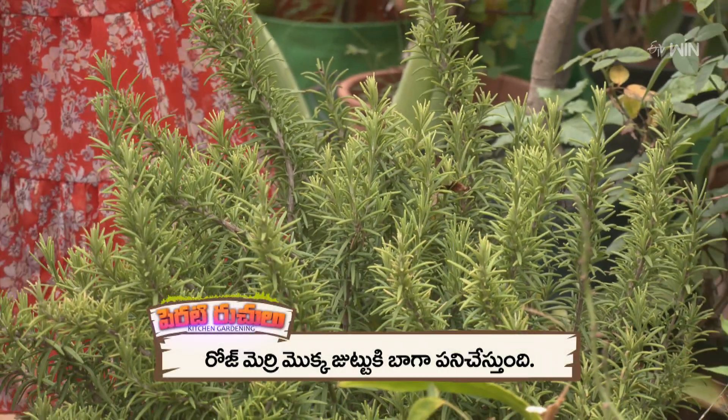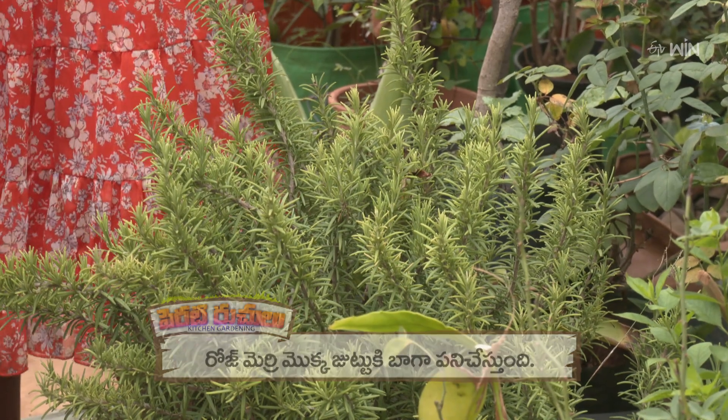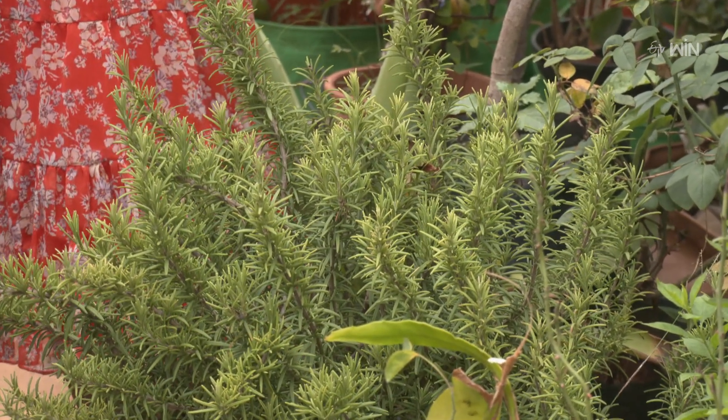This is Rosemary. It has a lot of health benefits. It's a little bit in a jar. I'll spray it in the water.